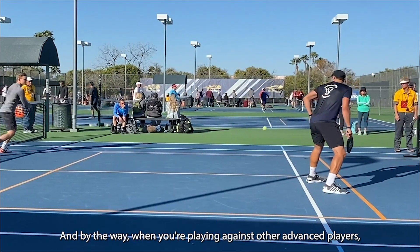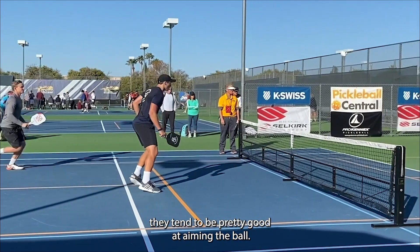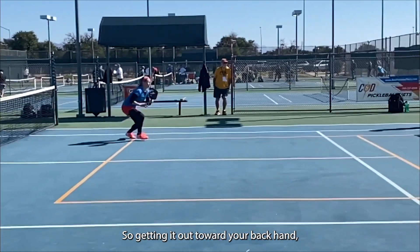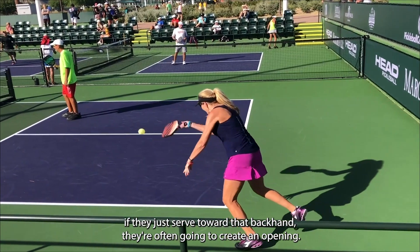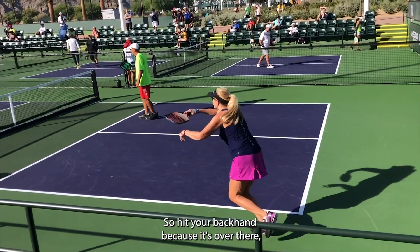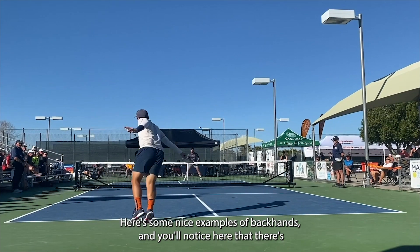Ease of movement means you don't have to move as much and you don't put yourself out of position by going off the court. When you're playing against advanced players, they tend to be pretty good at aiming the ball toward your backhand — they know that if you try to run around it, they'll create an opening. So hit your backhand because the ball is over there and you can still keep good court position.